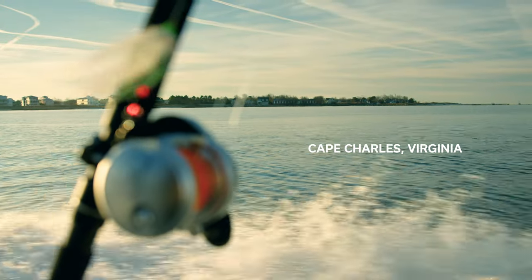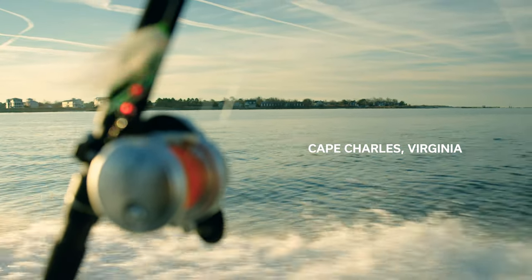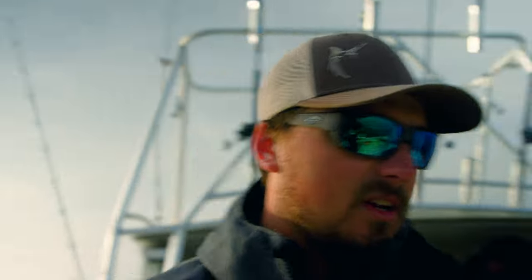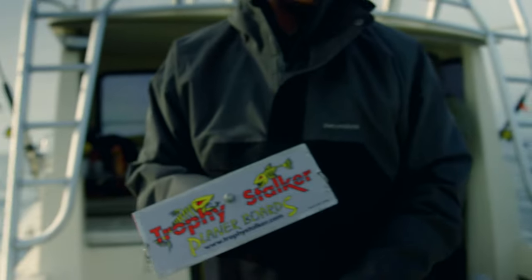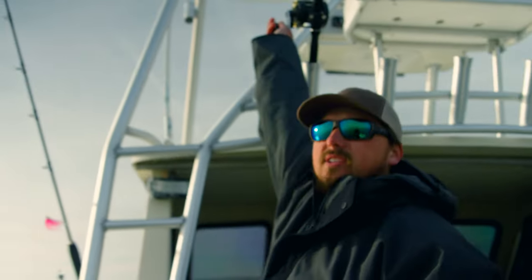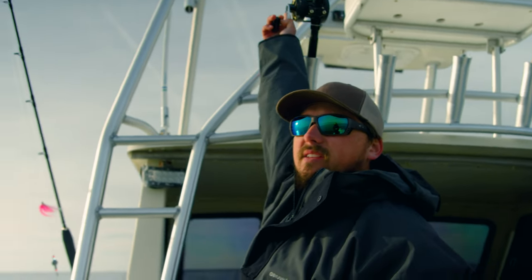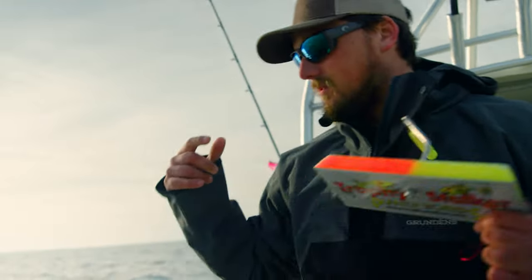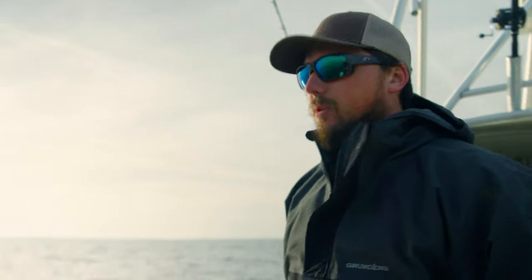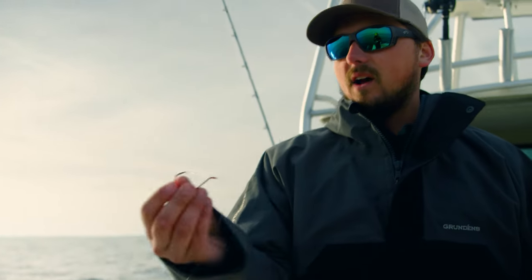We're fishing out of Cape Charles today trying to target a trophy rockfish. It's been a pretty good bite the past couple days and hopefully we can show you guys some action. Typically what I like to use when we go out here for rockfish is the Trophy Stocker planer boards. We're fishing 14 rods today, all set at different depths and different weights. For our wind-on leaders we're using 30 pound, then a 30 pound fluorocarbon to a 7-0 circle hook.